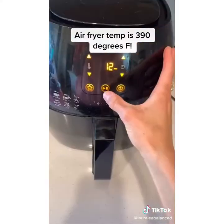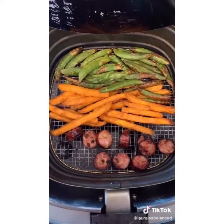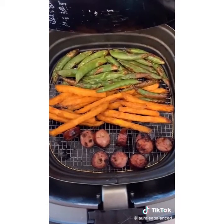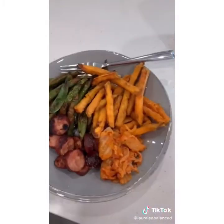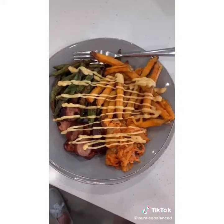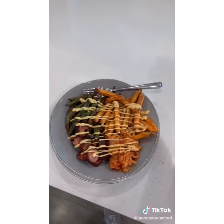Close, set your air fryer to 12 minutes. After 12 minutes you could keep cooking to your liking. Plate it and add some kimchi on the side, then drizzle the entire thing with Chick-fil-A sauce. Trust me, you will be in heaven.